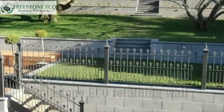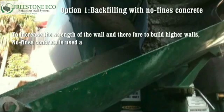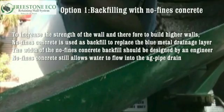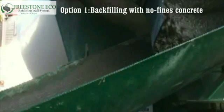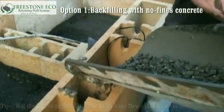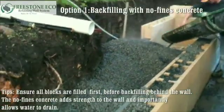Now let's see how to build a greater height Freestone Eco retaining wall. All walls over one metre in height must be designed by an engineer. Option one: backfilling with no fines concrete. To increase the strength of a wall and to build higher walls, no fines concrete is used as backfill to replace the blue metal drainage layer. The width of no fines concrete backfill should be designed by an engineer. No fines concrete still allows water to flow into the ag pipe drain. Wet the blocks prior to filling to allow easy flow of no fines concrete. Ensure all blocks are filled first before backfilling behind the wall. The no fines concrete adds strength to the wall and importantly allows the water to drain.